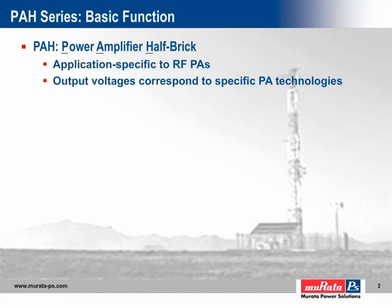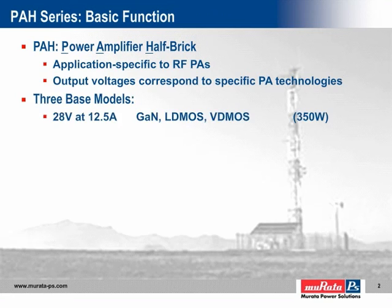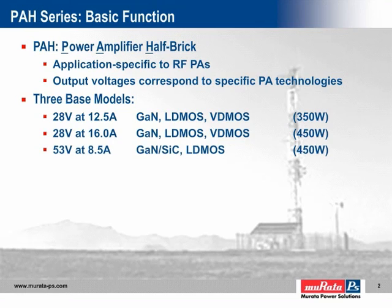Cellular infrastructure is currently dominated by LDMOS technology. To address the full range of power amplifier voltage requirements, Murata Power Solutions has developed three base models comprising the PAH series: two models with a nominal output voltage of 28 volts and one model with a nominal output of 53 volts. The total power of these models spans 350 to 450 watts, as shown on the far right.